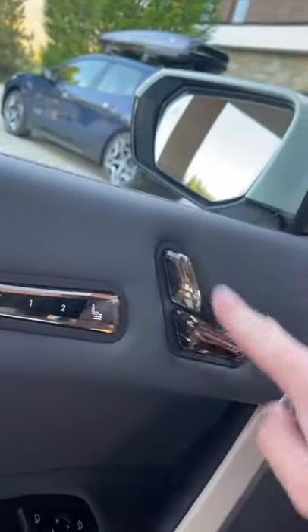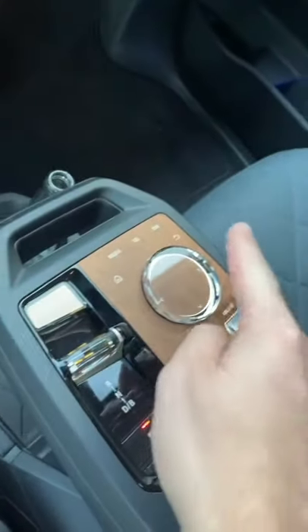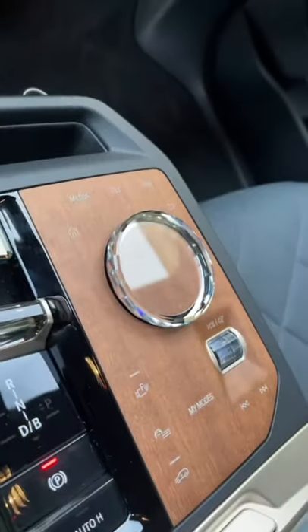You can get an optional package on the iX that turns the seat controls into crystals. You also get crystal on the shifter and the iDrive controller with this awesome wood finish.